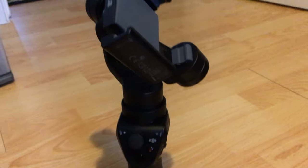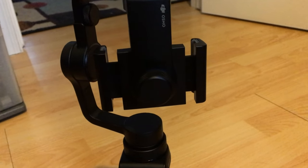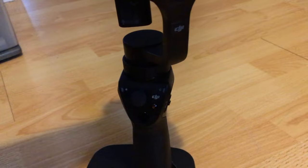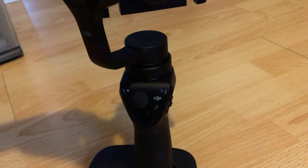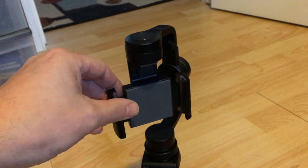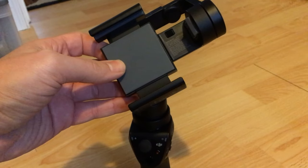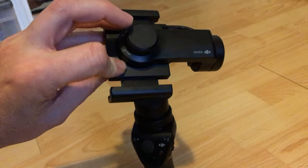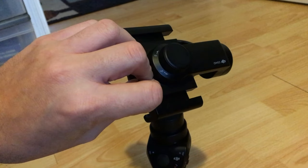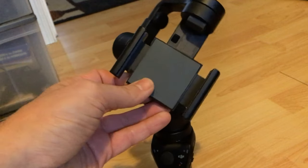Here is the DJI Osmo Mobile — I'm using my phone to film it just to show it off and loose. One of the limitations I wanted to point out is that it can't rotate a full 360 degrees — it locks here to here. How cool would it be if it could rotate fully and track an object in full 360 degrees with Active Track? It can do a full pan from a down angle to a full ceiling angle, but you can't fully flip it around from front to back.